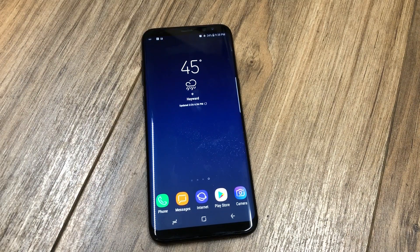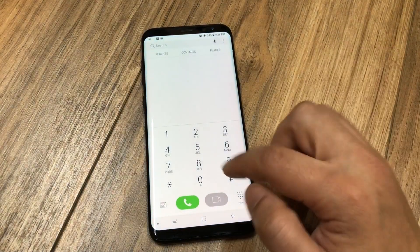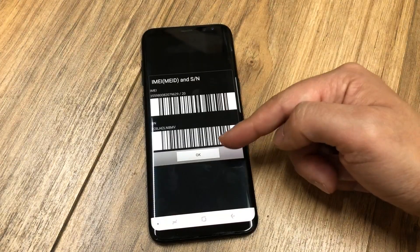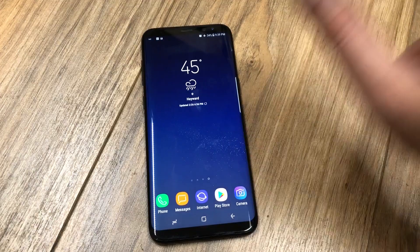The first step is to get the IMEI so you can send it out to the unlocking company. To get the IMEI, click on phone, then dial star pound zero six pound. The IMEI will come up — make sure you write that down and don't lose it because we're going to need it in the next step.